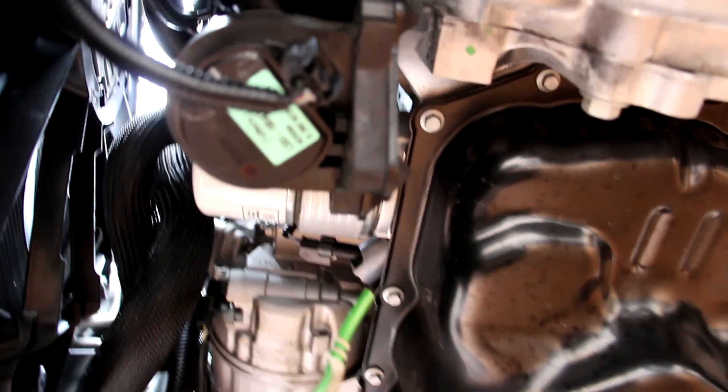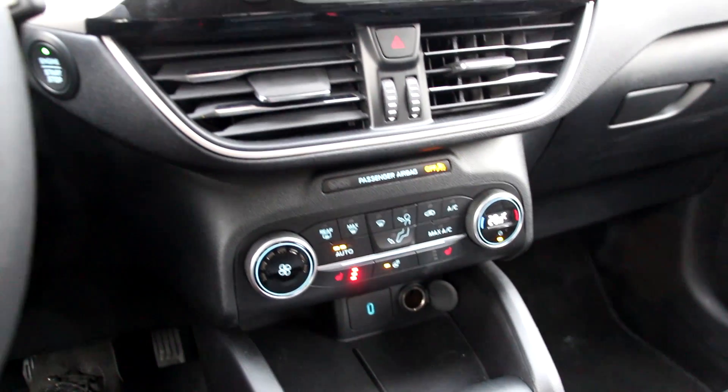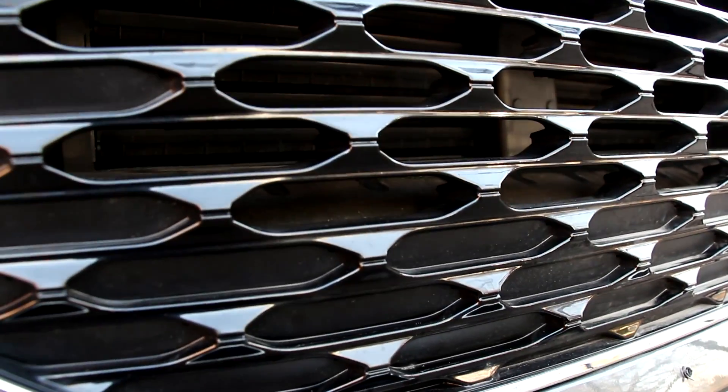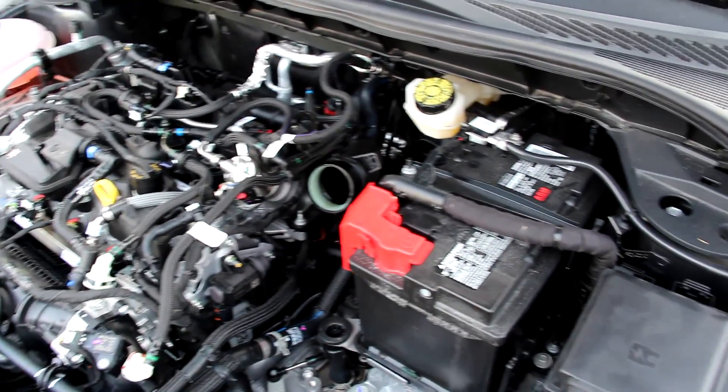Some of that coolant also makes its way to the oil cooler located behind the oil filter. That auxiliary water pump also allows the heater to work when the start-stop system is engaged. Inside the front bumper, the Escape has active grille shutters which close these flaps to give you better aerodynamics and cooling efficiency on both the lower and upper grille. Overall this engine has more coolant and vacuum hoses than wires sprawled everywhere.